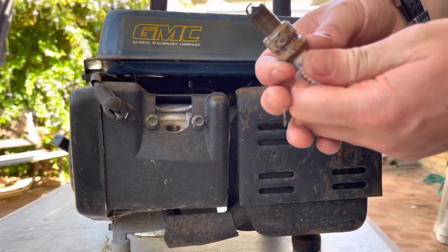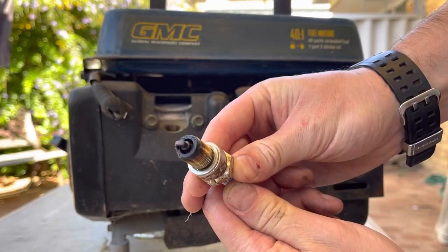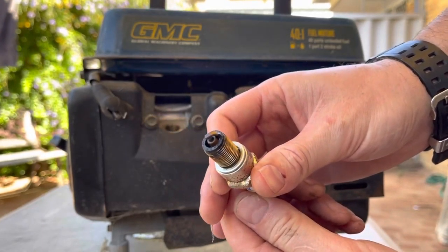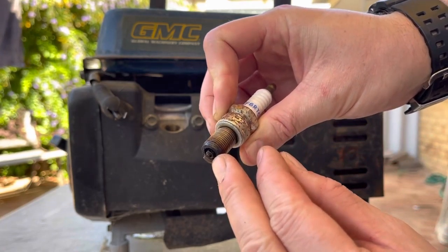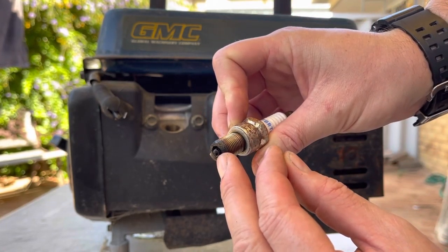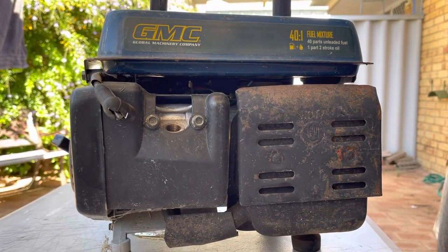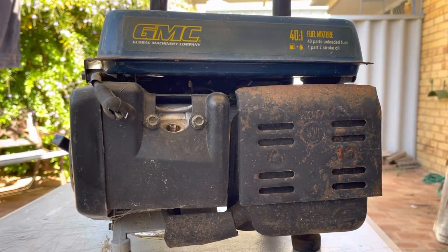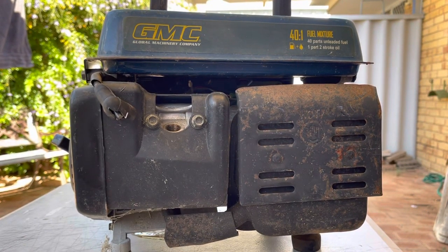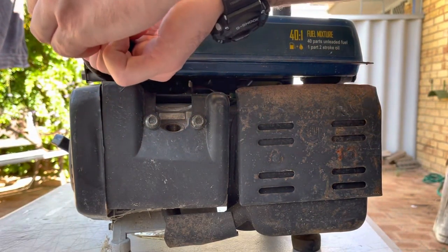The spark plug has a fair bit of carbon on it and it's dirty, but the actual electrode itself — the ground strap — is a really nice colour. So that's not bad at all. How about we figure out how to open the throttle and put a little bit of fuel in there to see if it runs? Actually, let's check the spark next.